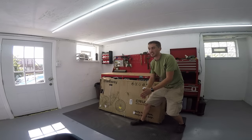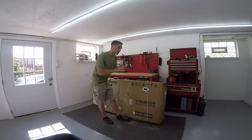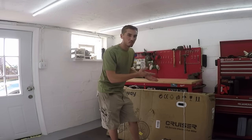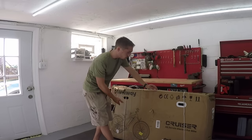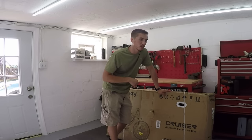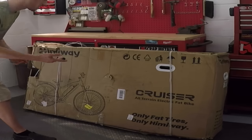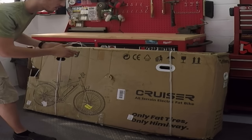What's up guys? Welcome back to the Gold Guy YouTube channel. I have been waiting so long for this. I was going to buy one and then they sent me one to review. So I am just so excited to open this thing up. This will be my best and most fun and coolest product review ever. Let's go ahead and open up the Hinaway All Terrain Electric Fat Bike Cruiser.